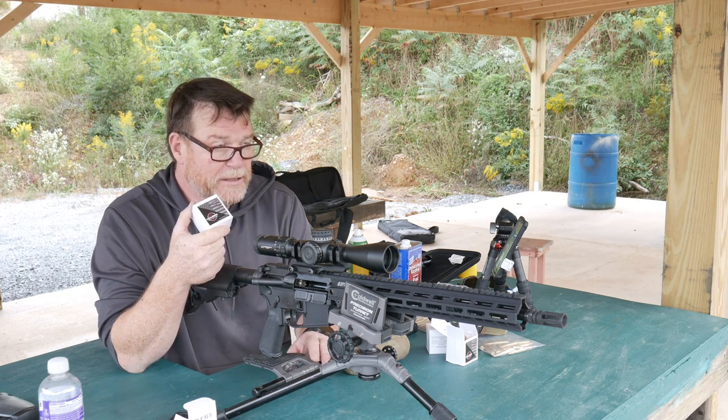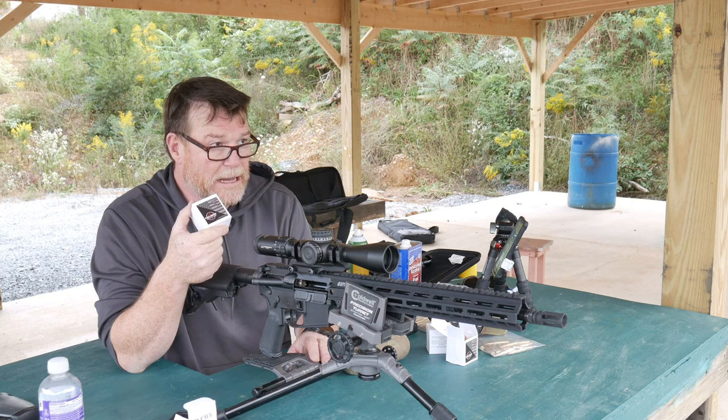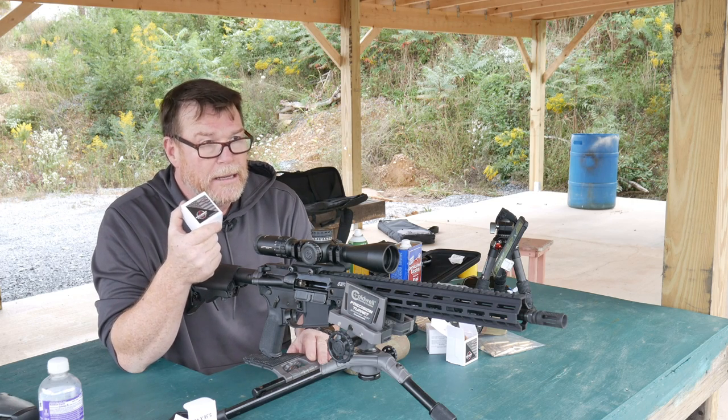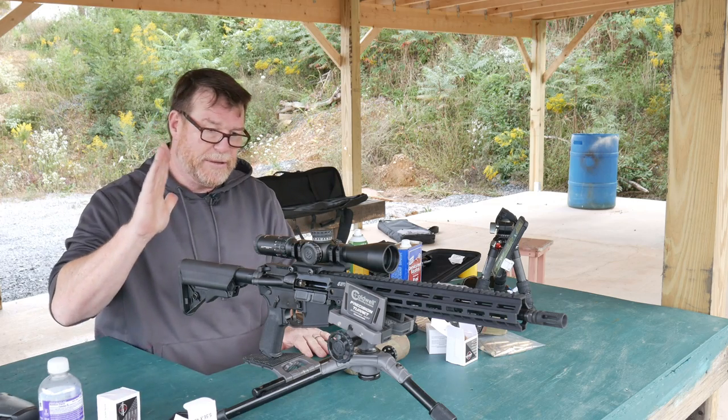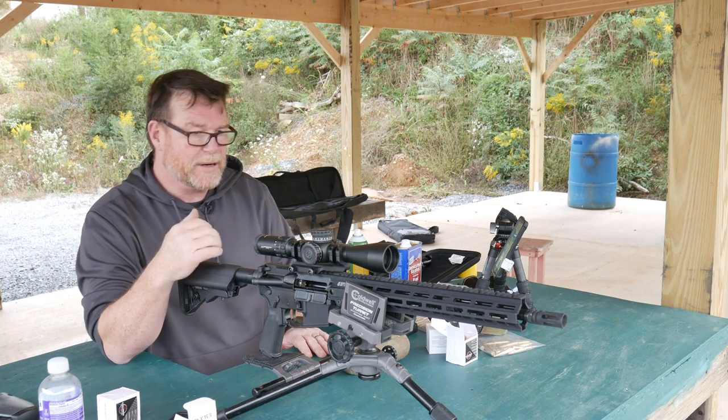As you know, the military thinks that two MOA at 100 yards — two MOA, that would be two inches — is satisfactory. So what I'm going to do is I've built this new rifle right here.